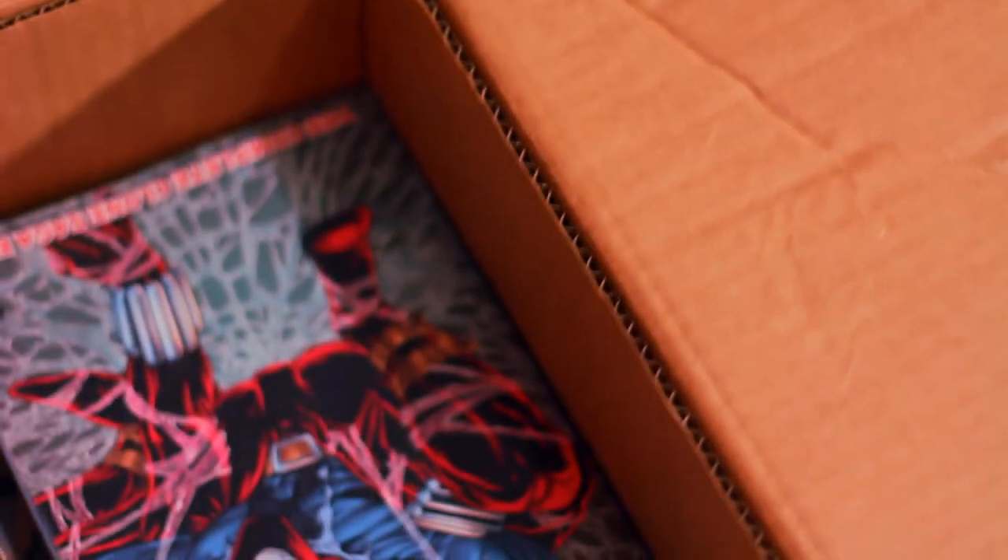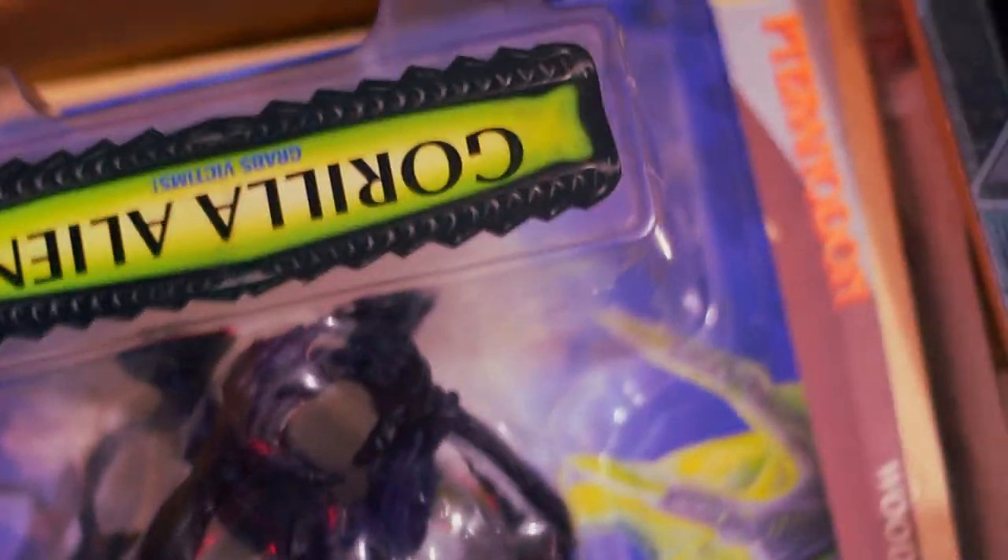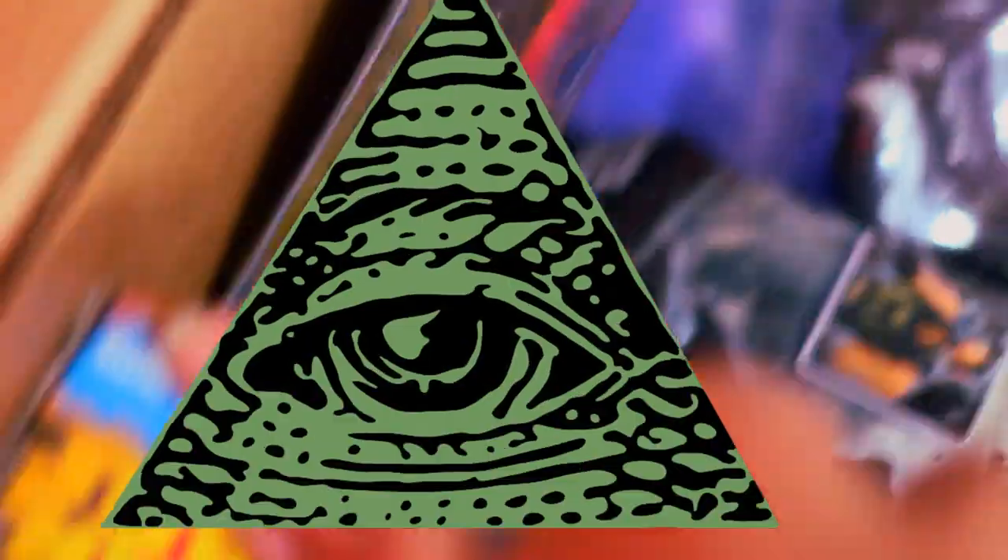I'll let you guys in on some of the stuff that I did get him that he already knows about. He already knows about these Spider-Man comics — I got him three of them, and I've actually seen this one on eBay for like over a hundred dollars. Here's another one he already knows about — it's just a gorilla alien action figure. He loves Alien, and I actually got him something that was Alien in here that's way bigger and awesome. He's been looking for it and he's so excited. And I got him some Star Wars stuff too.